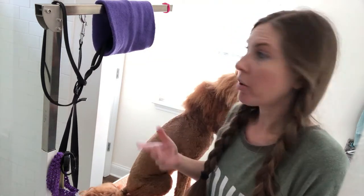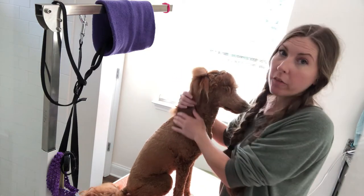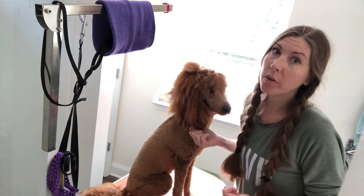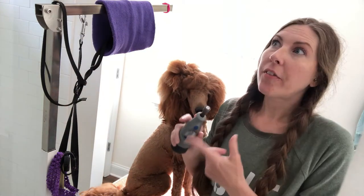You can use the Happy Hoodie whenever you're drying their hair. If you have a long-haired dog it's also great because it keeps their ears out of the way when you're filing their nails — you don't want to get ear hair in the Dremel because it'll pull really really hard.